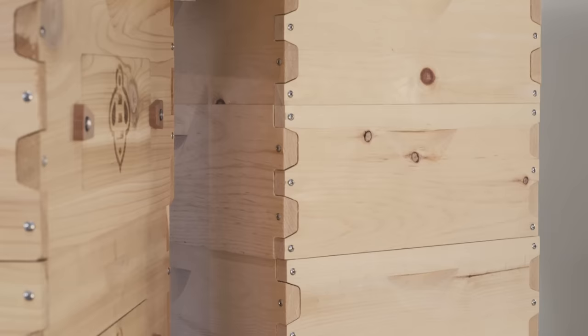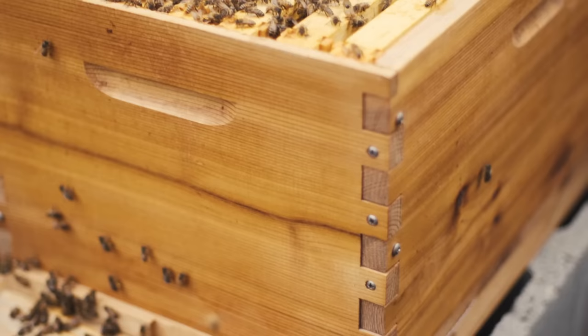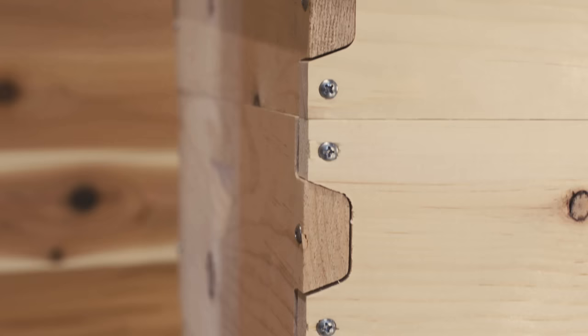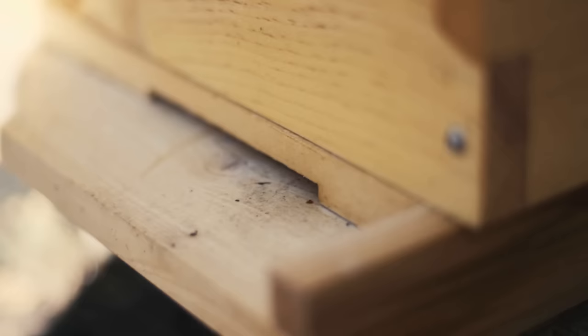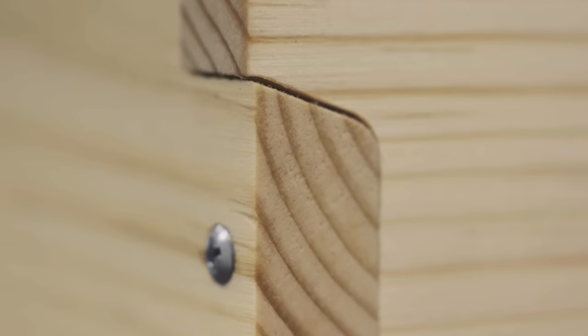These hives were invented by Lorenzo Langstroth in 1852 and are the most common hives used in America today. We've made a few changes to the original design. The most common version you'll see will be a traditional finger joint, but we have new precision milling technology that allowed us to create the comb joint. The comb joint is a little bit more forgiving with weather and it leaves less end grain exposed, so your boxes are going to last a little bit longer.